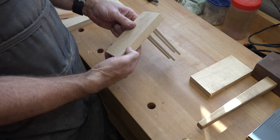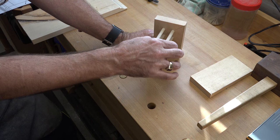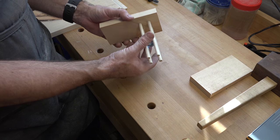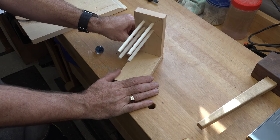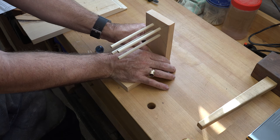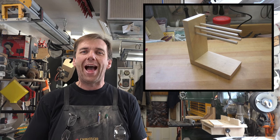If you measured carefully you should have a nice tight fit — not crazy tight, but firm enough to hold it in place. The next thing you want to do is mount this board to your base, and it's as simple as drilling a couple pilot holes and driving a couple screws up through the base. Let's mount the base to the backboard, and there you have it — that is a monkey fist jig.